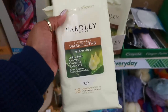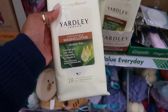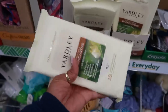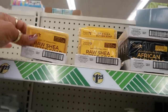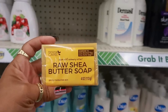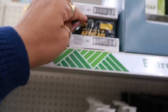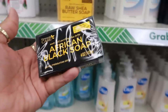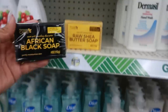They restocked these — I haven't seen these in a minute. Disposable washcloths by Yardley, alcohol free with aloe vera, chamomile, and vitamin E. These are large washcloths, 18 in a pack. And look at these — raw shea butter soap, compared to Shea Moisture raw shea butter. They also have the African black soap compared to Shea Moisture. The packaging looks pretty similar.